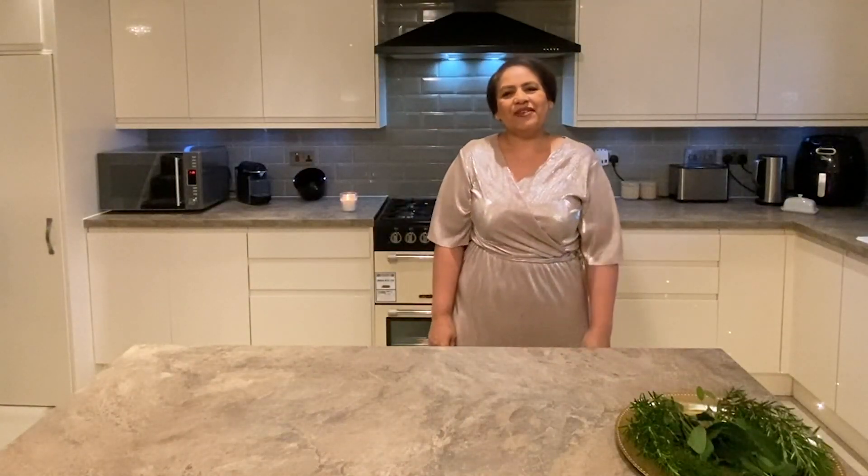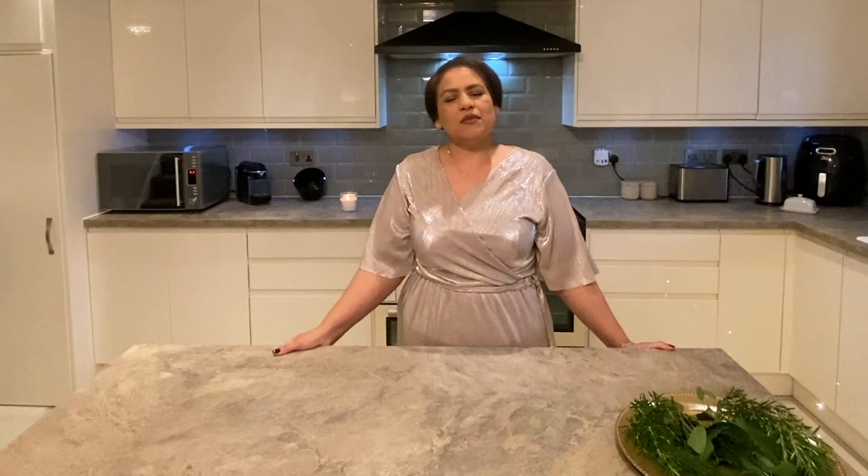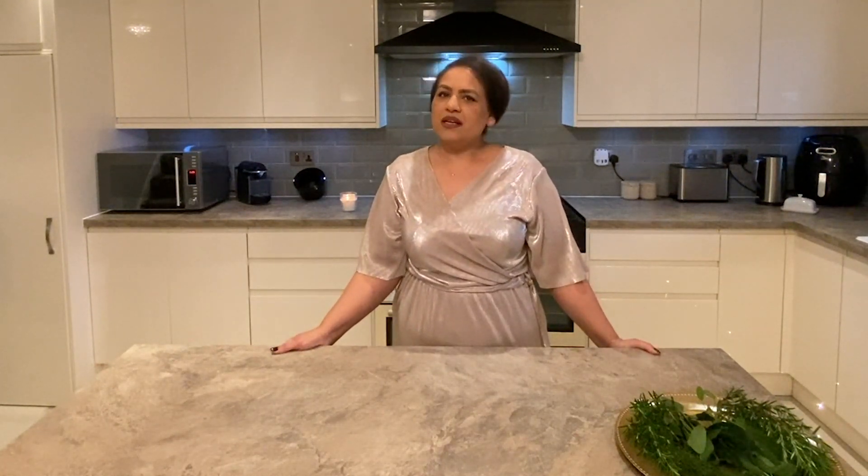Hi, good afternoon everyone, welcome back to Cat's Kitchen. I'm going to show you how to prepare a good turkey and a Christmas meal. But before I do that, I'm going to ask you all to make extra effort to make your Christmas meal extra special, because we know that we've all gone through a very difficult year with this unexpected pandemic.